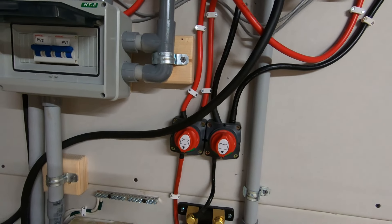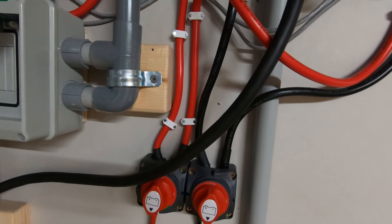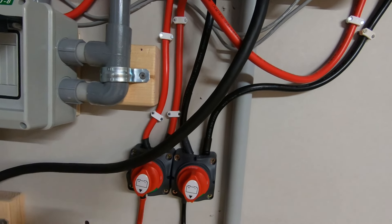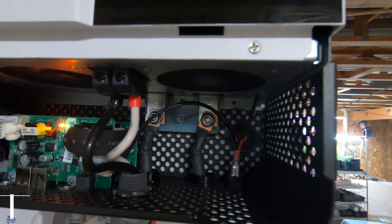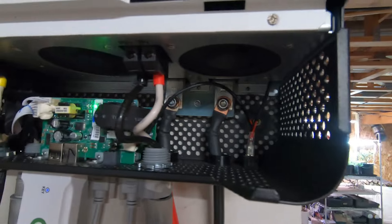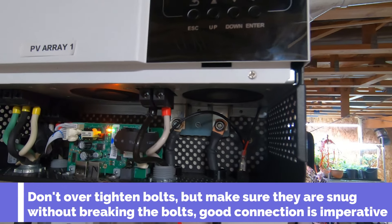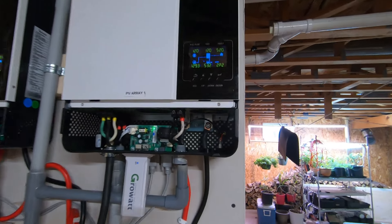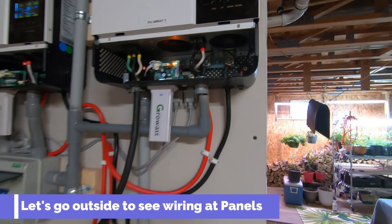From the DC direct shutoffs, one negative goes to one inverter and one positive goes to one inverter, and vice versa. On the back side of these inverters you will see a negative and a positive terminal. Triple check your work — make sure you're not crossing the positive and negative. This particular Growatt inverter has a safety device built in where it will automatically shut off, but you can never be certain enough when dealing with electricity. No complacency.